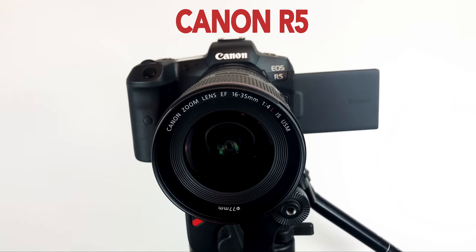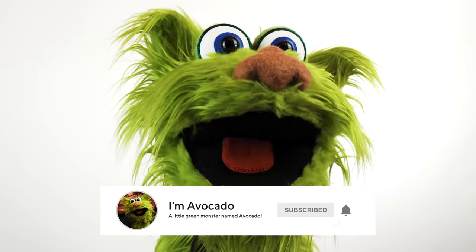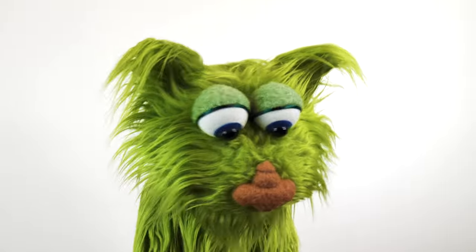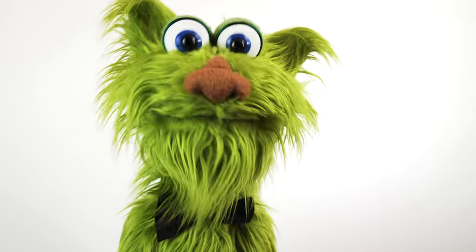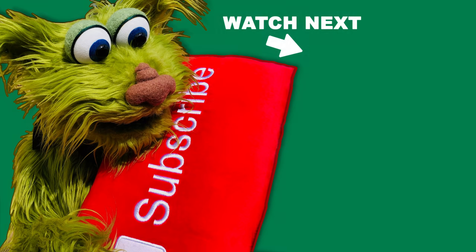That's what all my stuff is. Be sure to subscribe and hit that notification bell. Thank you so much for joining me. And if you have any questions, please put them in the comments down below. Thank you, and bye-bye!